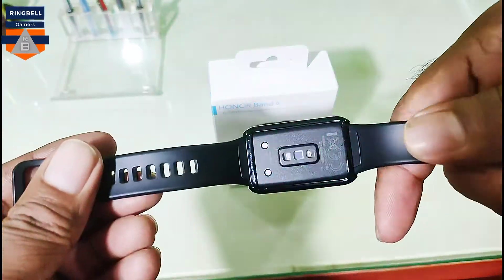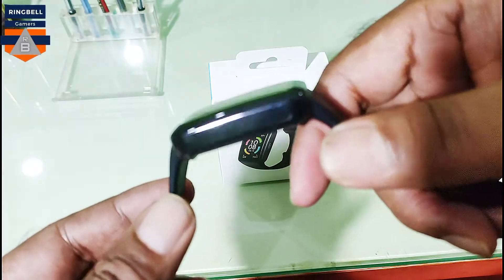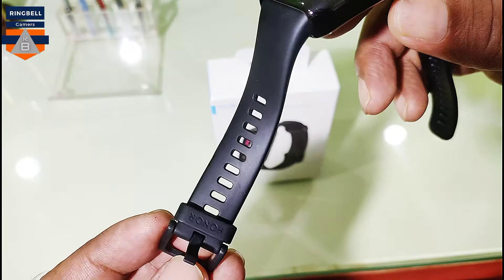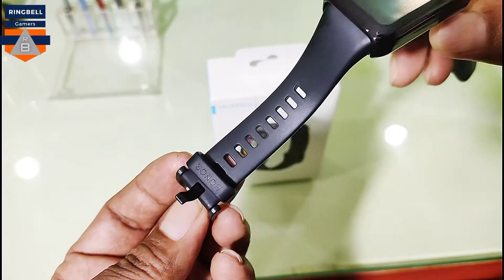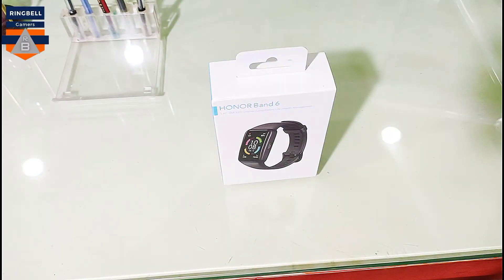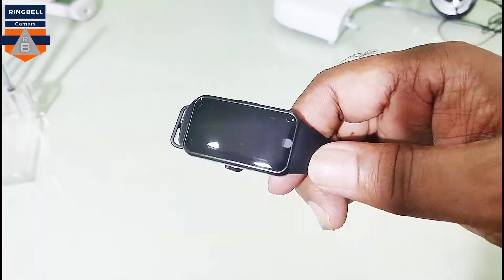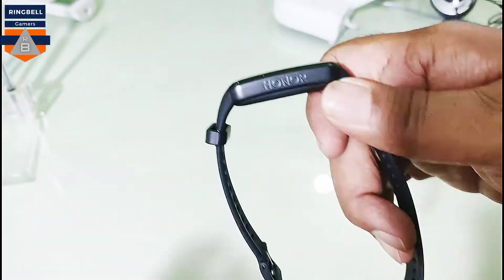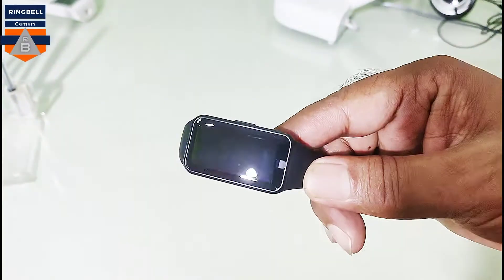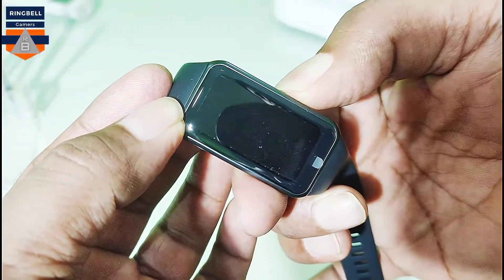This is the watch — here is the heart rate reading sensor, and the Honor brand is mentioned here. On both sides you have to remove the silicon case to see the branding properly. After removing the case, you can see the badging on the right side. Turning it on, it's very sleek as you can see right now.